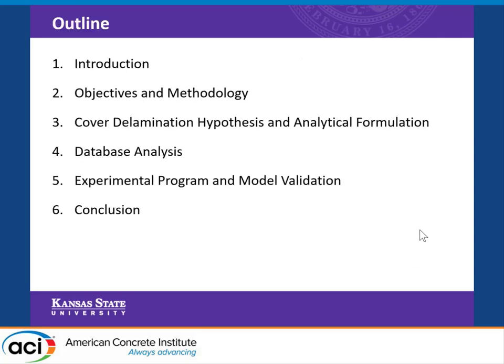Here is my outline for today's presentation. I will introduce the topic, then our objectives and methodology followed in this research, our hypothesis and analytical formulation, investigation of the database, our experimental program and validation, and then we conclude our results.